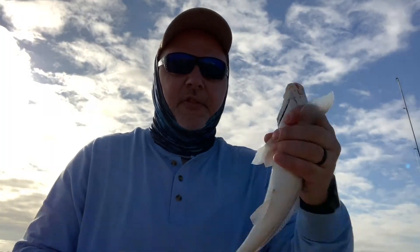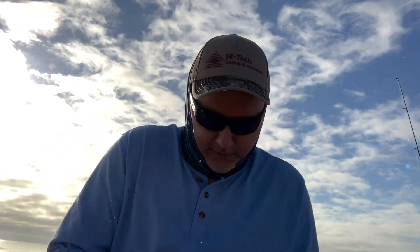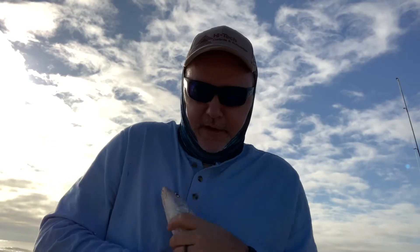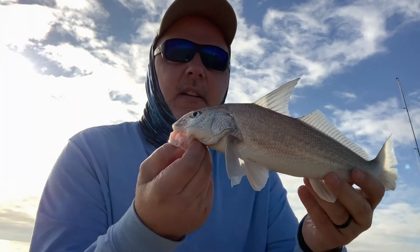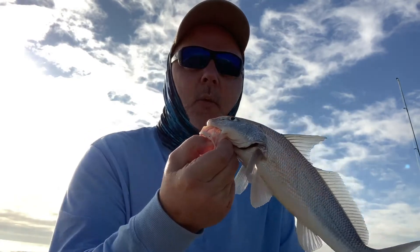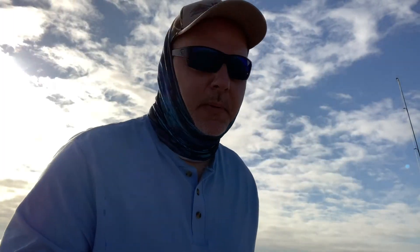Got my first fish of the day! I can't hold him here - quit fish, quit! My gulf kingfish - whiting. First fish of the day, it's a keeper. We're putting him in the cooler.